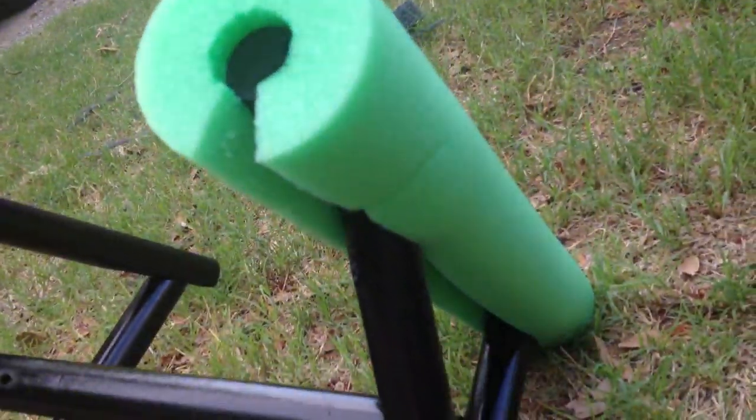And then got this water noodle, cut a piece out of it, and just put it on there. It makes it real easy with these wheels where you can just stick them on there, screw them down, and they're locked in tight.